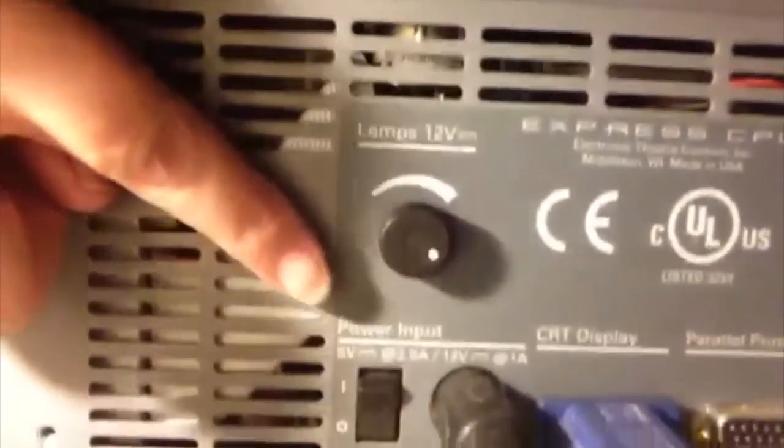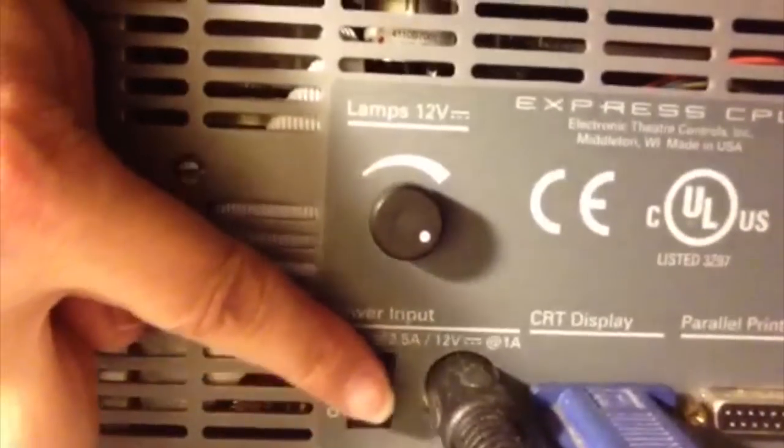To turn the console on, there is a switch behind the center section — it's just a black toggle switch that says on/off.